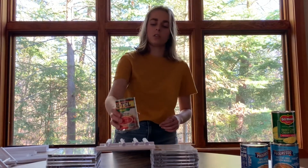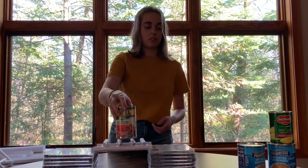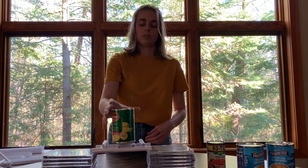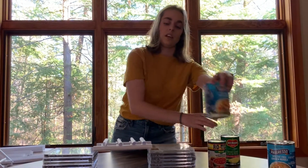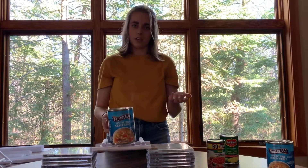Let's see how much this one can hold. It can hold the little can of soup really easily. How about a bigger can? It can hold this one too. And our biggest can? It can even hold the biggest can of soup.